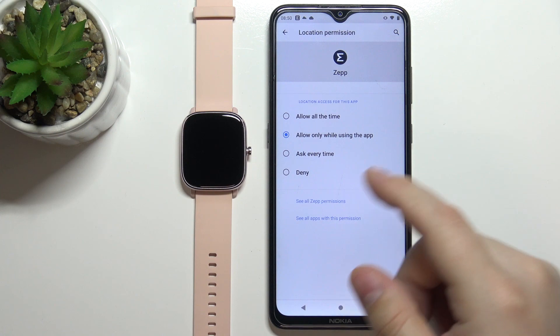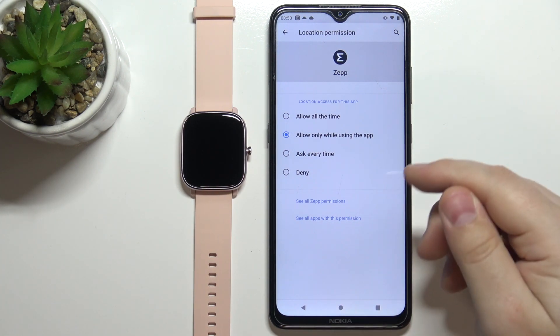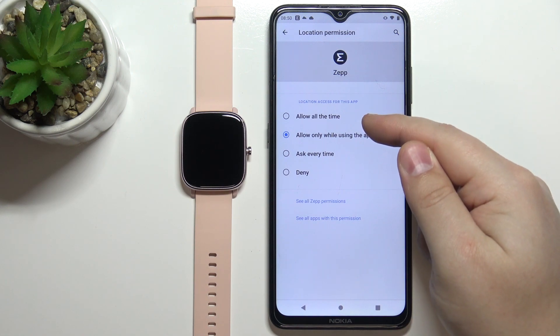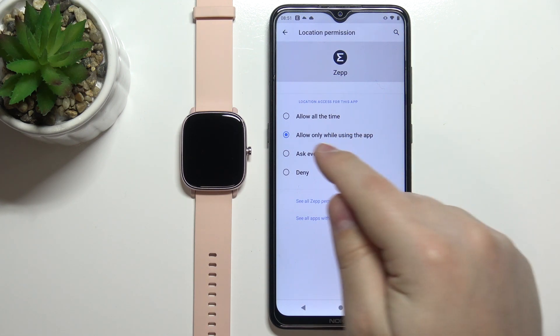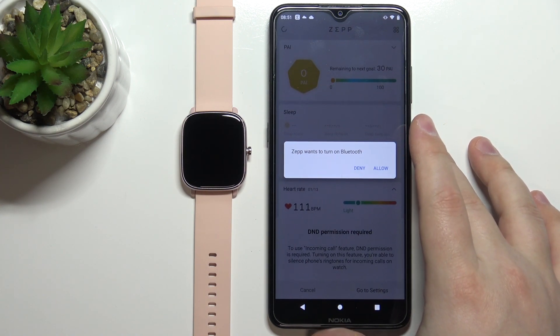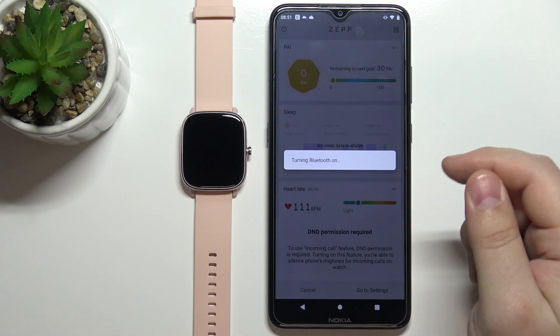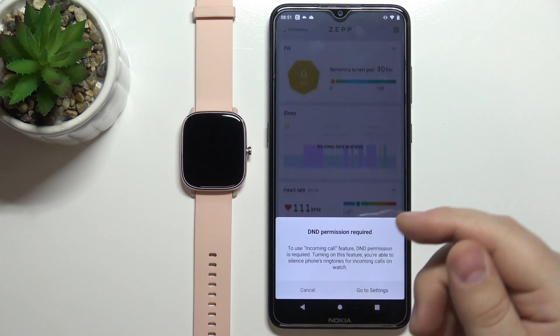It will redirect us to the location permission again because the app wants you to allow it all the time. If you don't want that, just go back. The app will also want to turn on Bluetooth — tap on 'Allow' to enable Bluetooth if it's currently turned off.